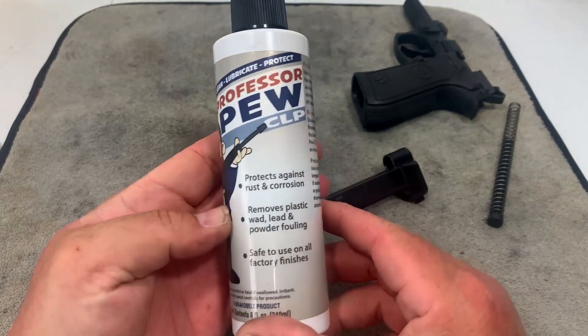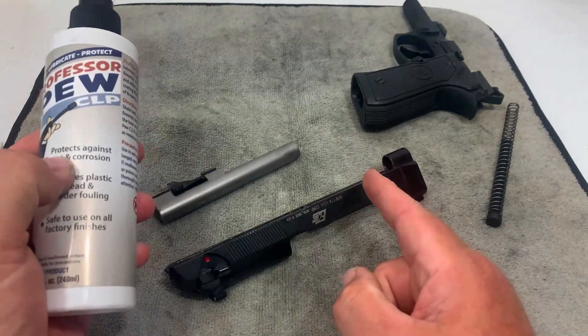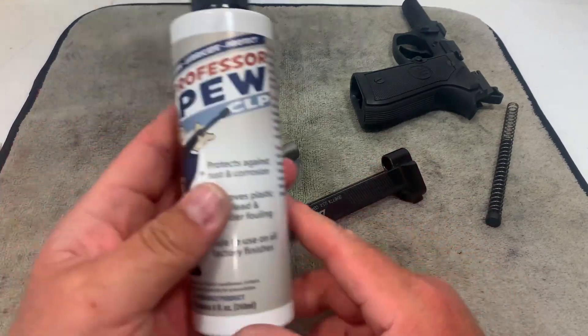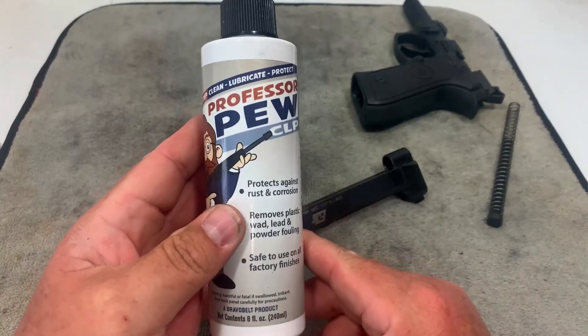Today we're going to try out this Professor Pugh CLP that was sent out to me. This gun was clean before I shot it and I only put about 70 to 80 rounds through it, so we're just going to do a quick clean. It shouldn't be that dirty, so let's try this out.